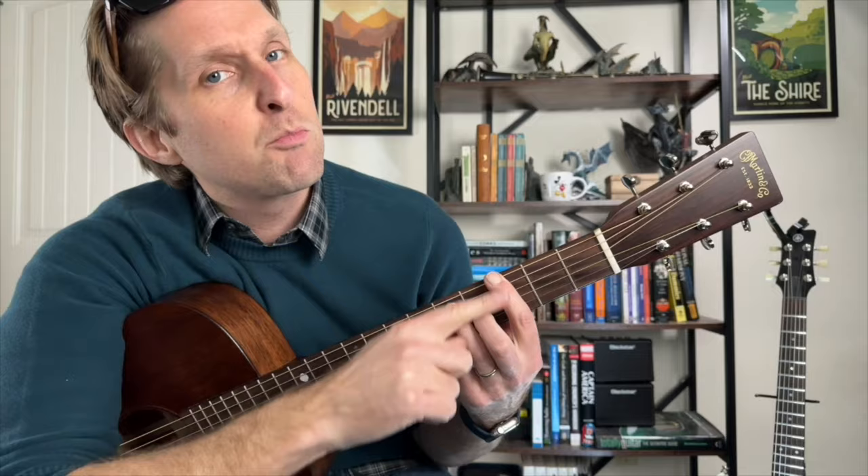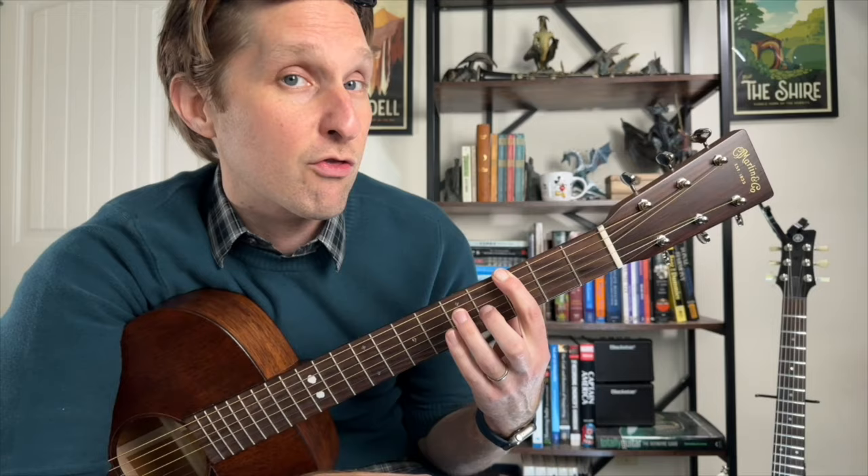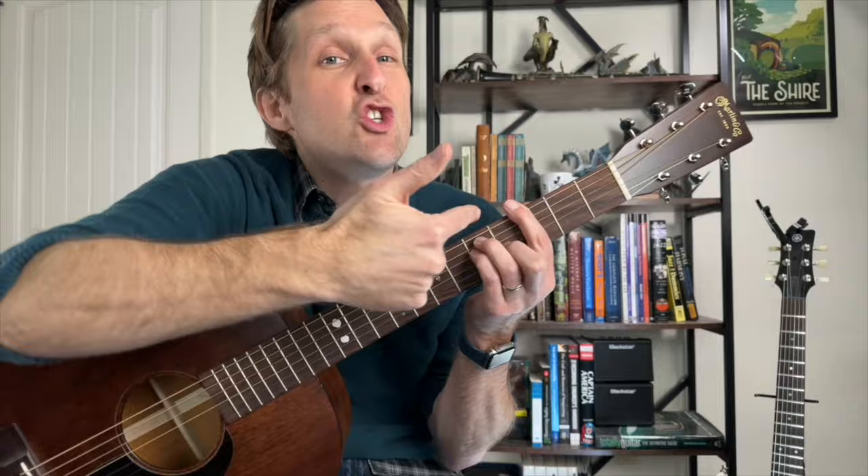Then you're gonna slide over to the third fret. Pointer finger is pushing on the third fret, and now we need to get the whole chord going again: pointer finger on three of the top string, ring finger on five on the next one, pinky on five on the next one, middle finger on four of the third string from the bottom, smash down on all six. This is a G bar chord.